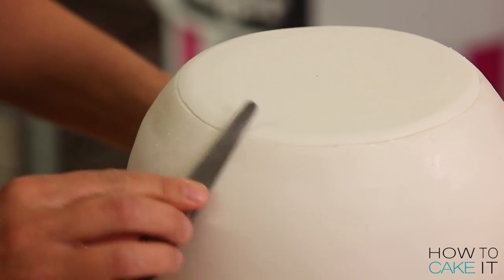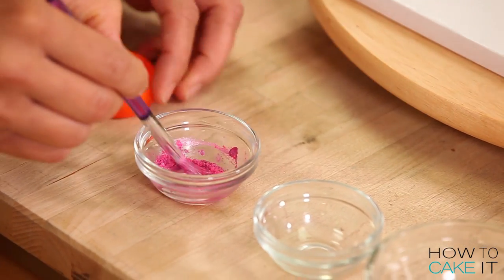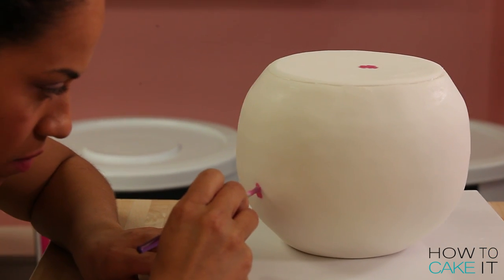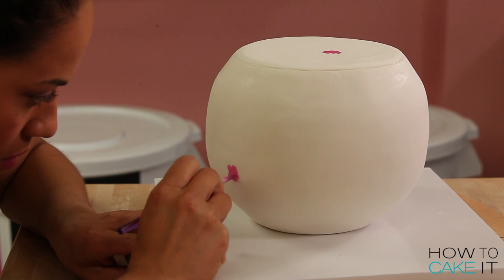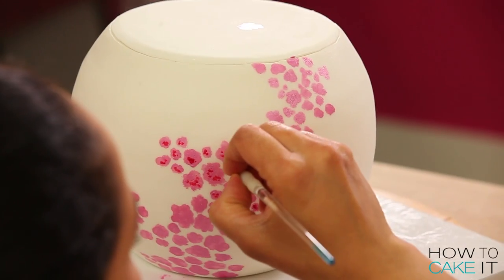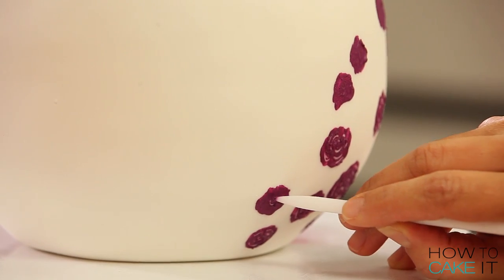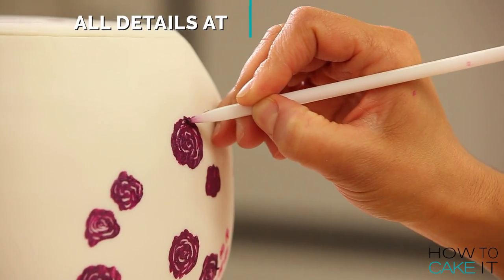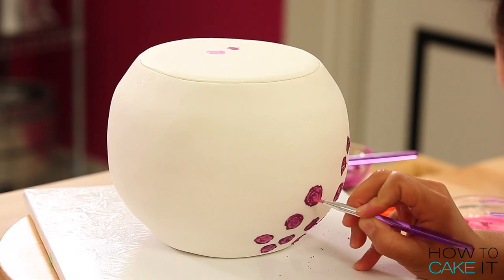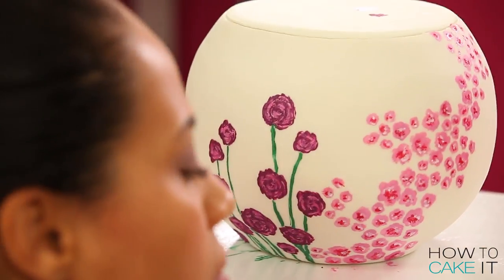I wanted this teapot to look like one that would be on a table at a Mad Hatter tea party. I have to decorate it with a whole lot of luster dust and edible paints. Almost every night at midnight I wake from my sleep and think, I wish I was painting a teapot cake — and last night my dreams came true. You can go to HowToCakeIt.com for a full list of everything I used. I was really nervous to begin, but the more I did it, it kind of became fun even at midnight.